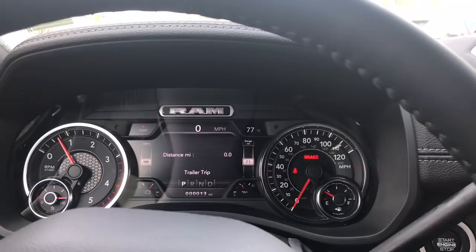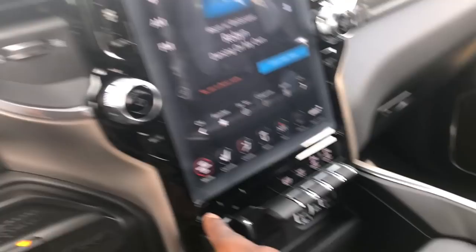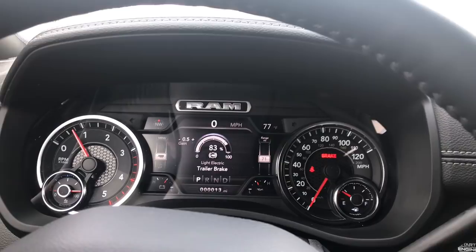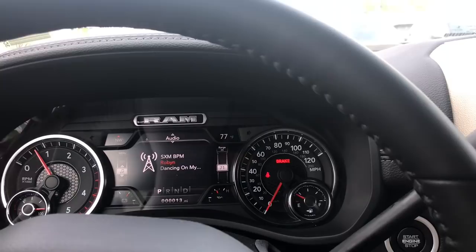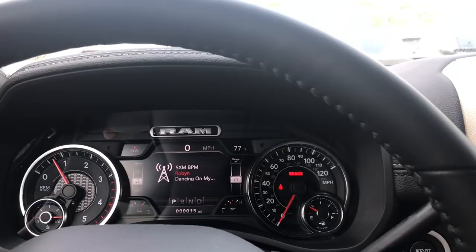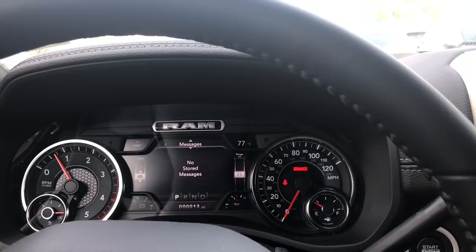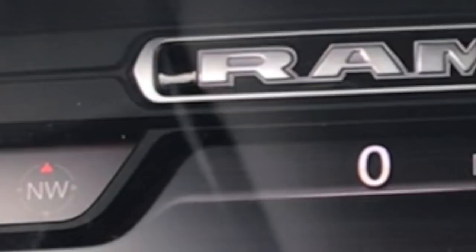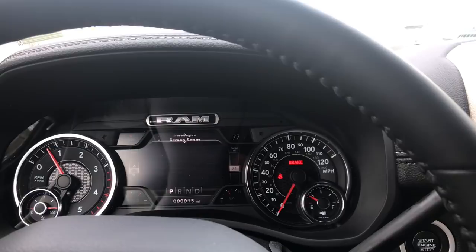You can actually change the trailer brake gain off to the side here. Since this is a brand new truck with no towing done, we can put that at zero. XM Radio shows whatever station you're on, whether that's Bluetooth, iPod, Apple CarPlay, or Android Auto. Any messages or warning lights — like a check engine light or a headlight bulb out — will be stored in this section. Going further down, you can fully customize this screen.